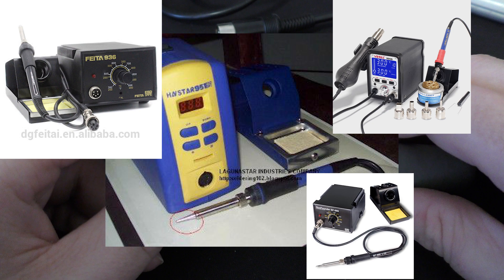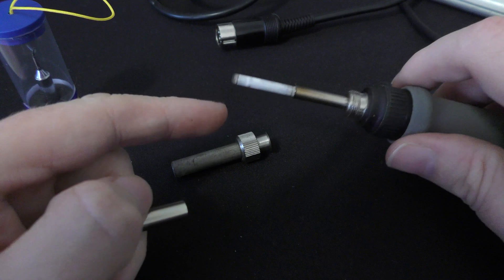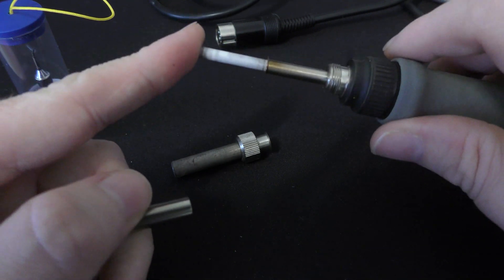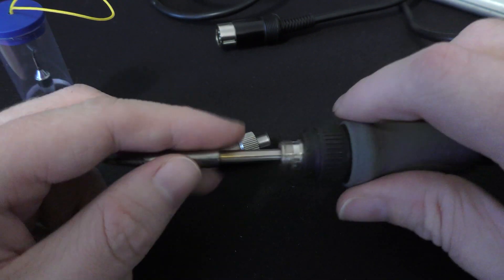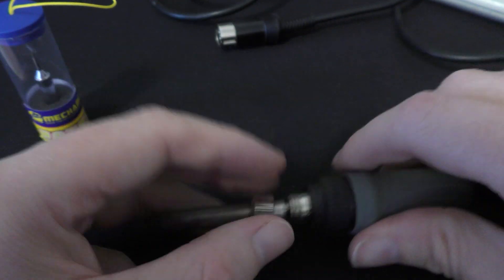These whole soldering stations — you've seen them around, they're like 30 bucks, not much, and they're very basic. It just has the ceramic heating core in here and then you just slide the tip over the end, put the little coil over the top, it heats up and you can solder with it.